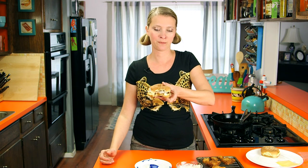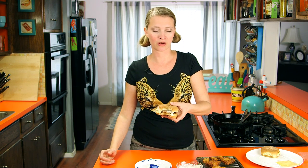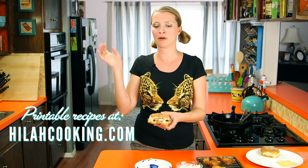Homemade Filet-O-Fish — way better than McDonald's. I hope you try this, I hope you love it. Please leave a comment below and visit me at HilahCooking.com for printable recipes. See you guys later, thanks for watching, bye-bye.